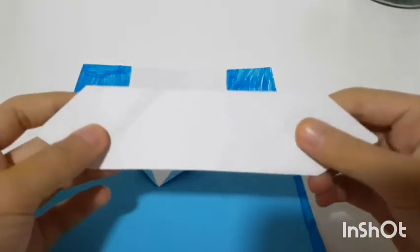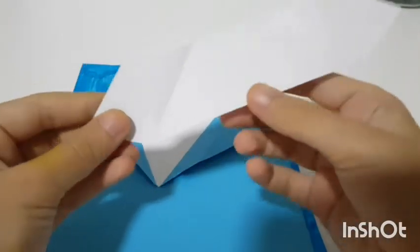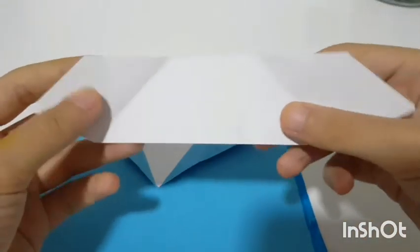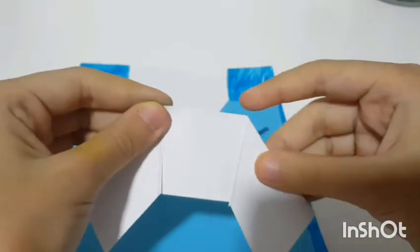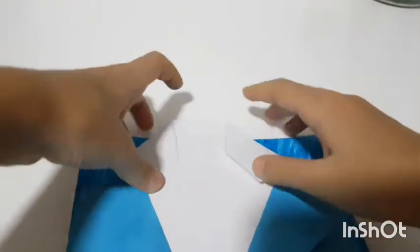Then take a white piece of paper which is cut down into a strip, with corners that are sharp and pointy. Take the two sides and fold them down like this.